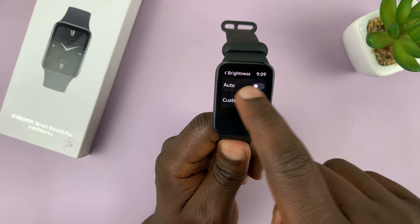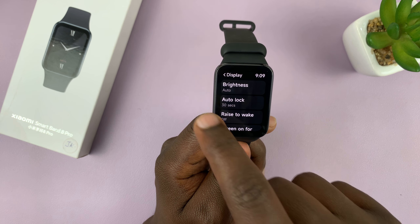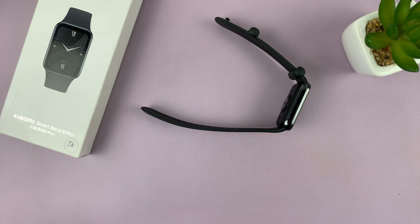To enable auto again, just turn it on. And that's basically how to enable and disable screen auto brightness on your Xiaomi Smartband 8 Pro. Thanks for watching and good luck.